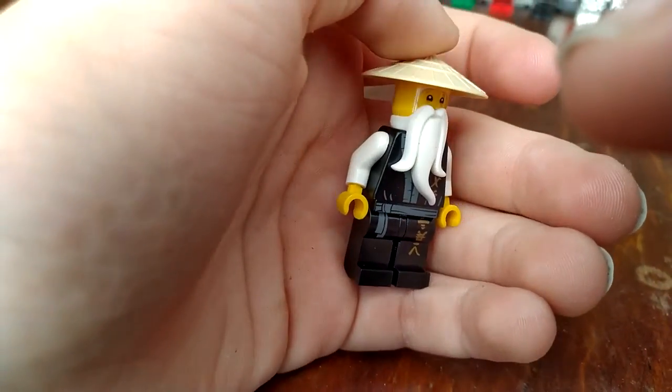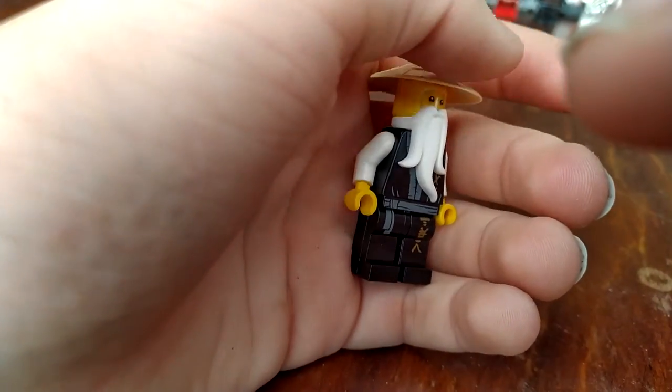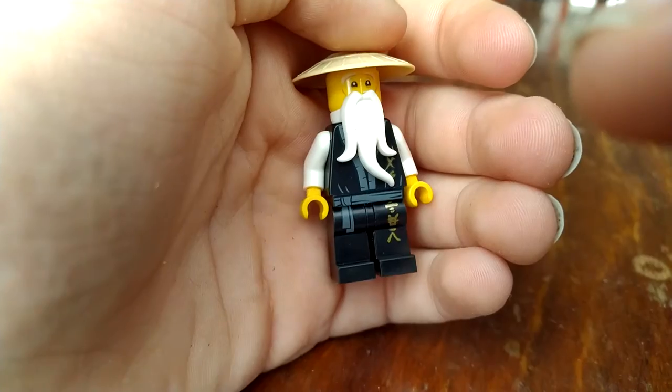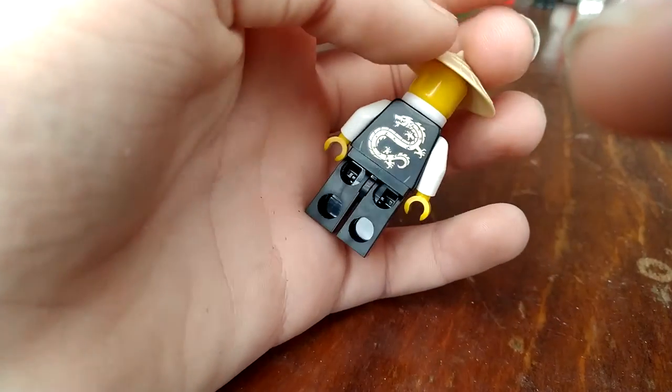I don't think he ever used them — maybe in Hands of Time, I can't really remember. And there's a dragon on the back, as with all of them.